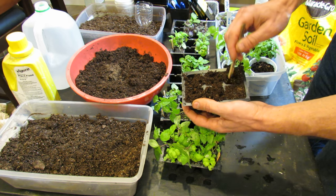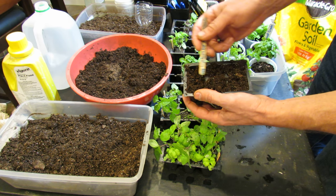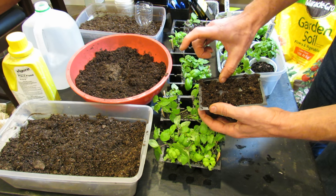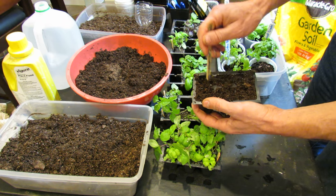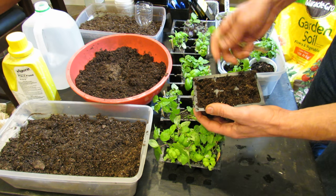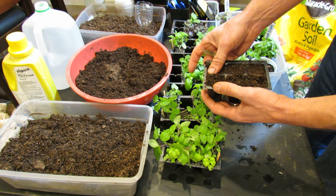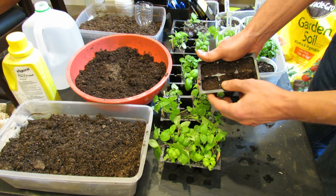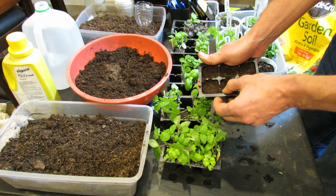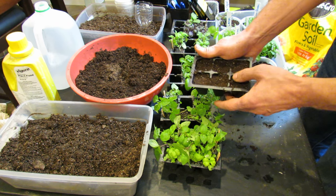Now why would you do this? Well, if you go to the store and get 5 or 6 plugs that are grown to size, they're anywhere from $2 to $4 each. The cost for starting these yourself is probably under 50 cents — just grow 6 of them. Not only do you save money, you also get a nice pack of seeds. You're not going to be able to use them all in seed starting.